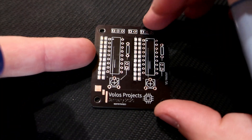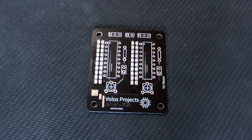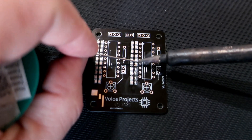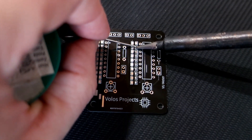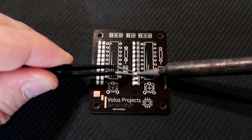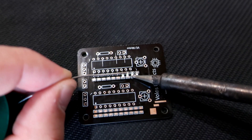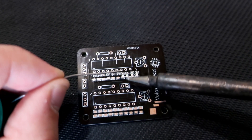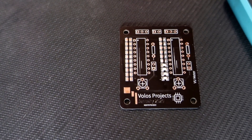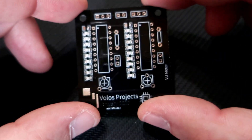Ok, let's solder. First I will solder these LEDs. I will use a flux pen and place a little bit of solder on each right pad of the LEDs. After a few LEDs I will solder the left side. Using a multimeter I will check my LEDs. After some time I managed to solder almost all the LEDs.